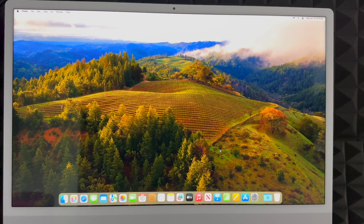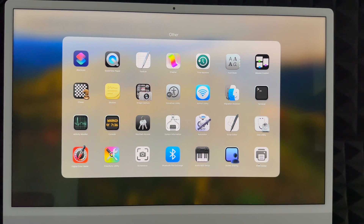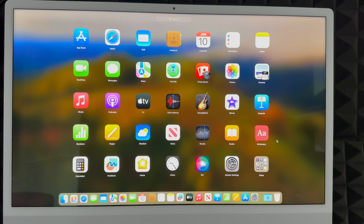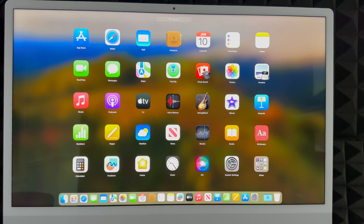And we're basically done with the whole setup. The default apps on your Mac will be shown in the dock below. You get apps like iMovie, which is very similar to Final Cut Pro, GarageBand, Apple TV, and more. You also get Pages, which is like Microsoft Word, Numbers which is like Excel, and Keynote which is like PowerPoint. You do not get Microsoft Word or Final Cut Pro by default.